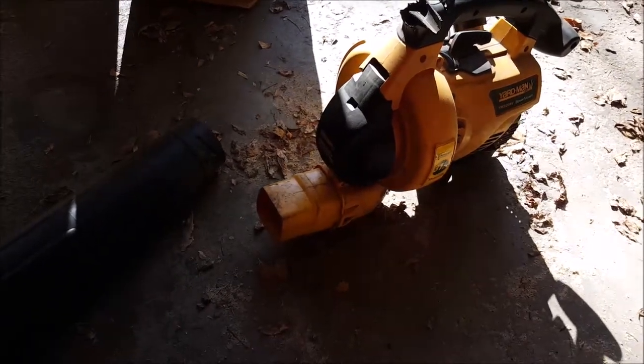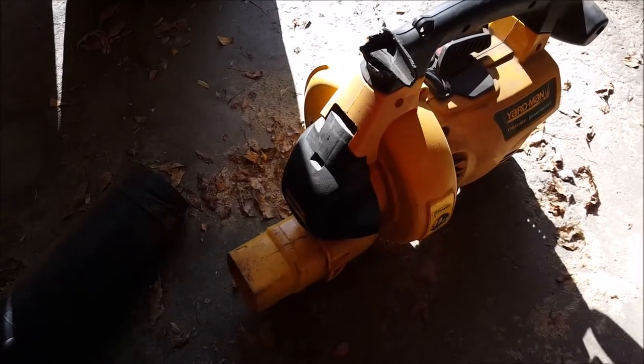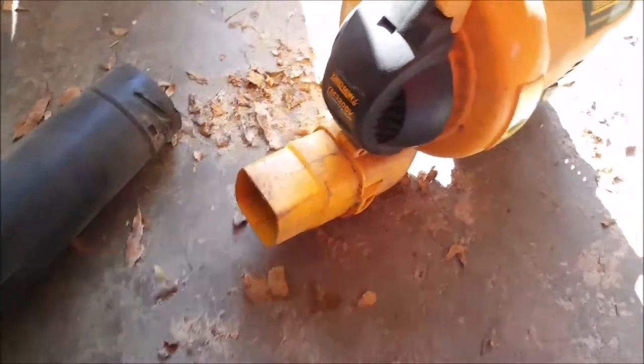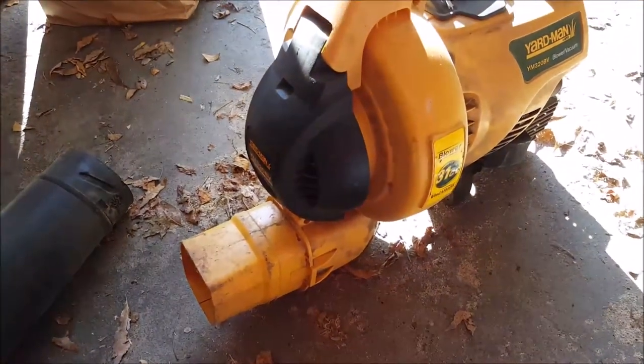Today I'm going to show you how you can take an electric or gas-powered leaf blower — mine is a blower vacuum that sucks up and mulches the leaves — and this will totally work for you.